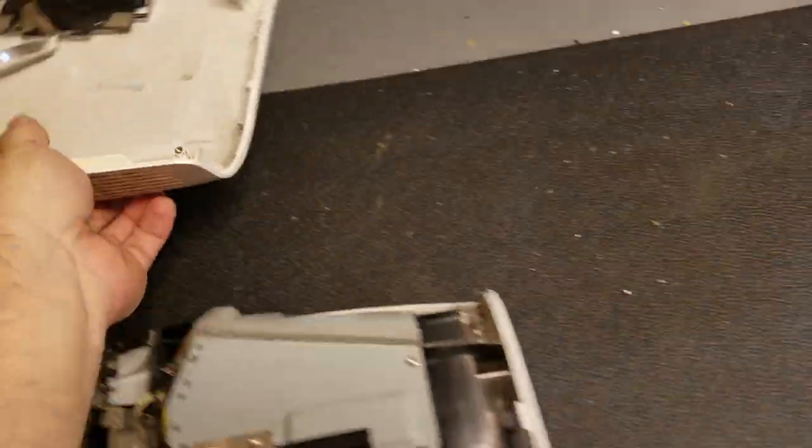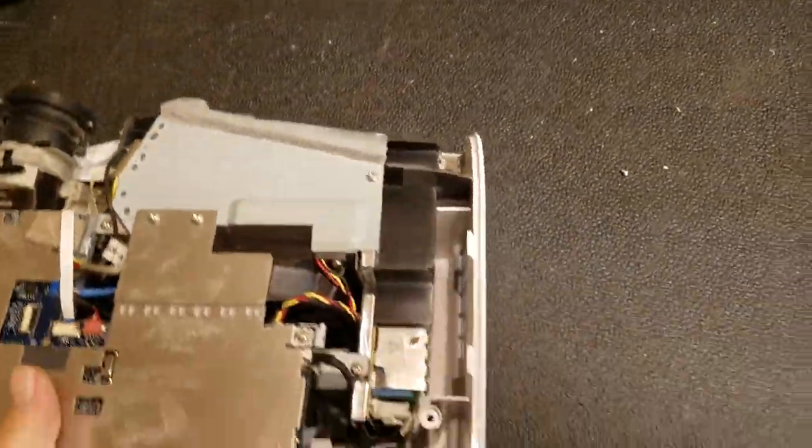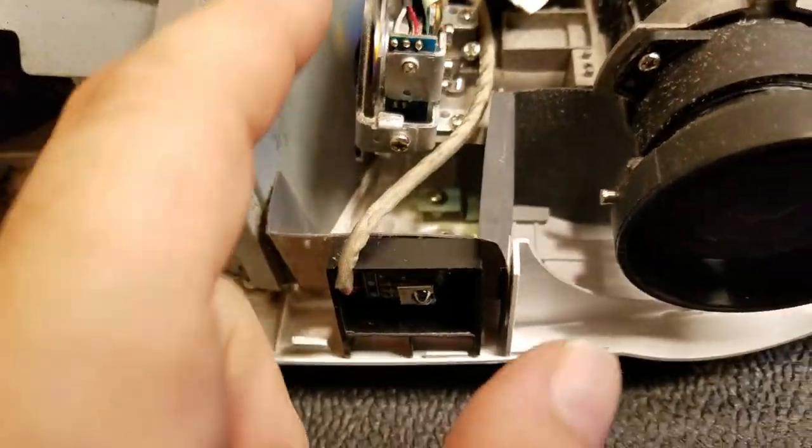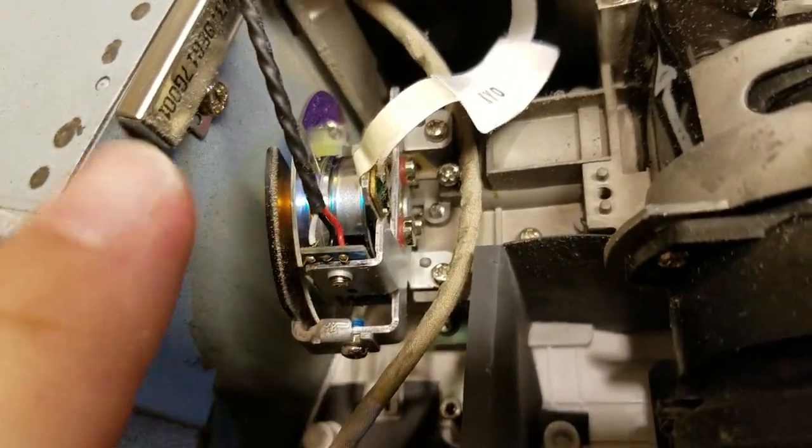You can see this thing's filthy. Let's set the case top over here and spin it around so we can really look. Yeah, there's a lot of dust in here.